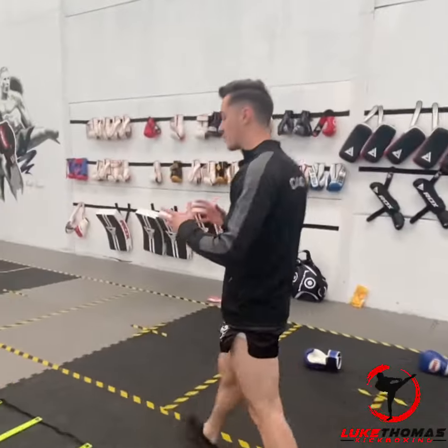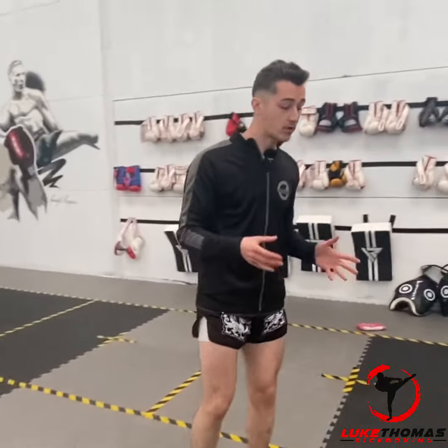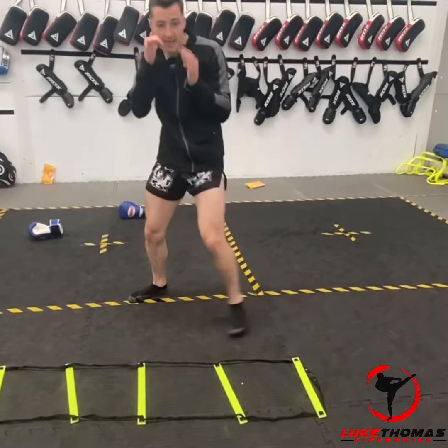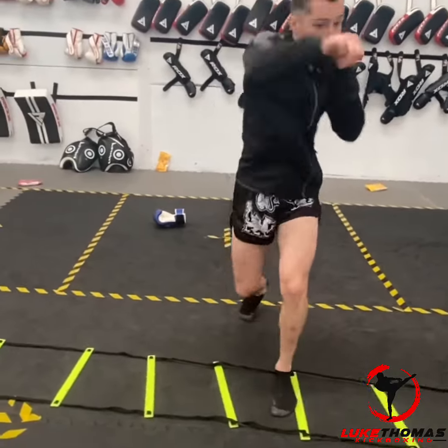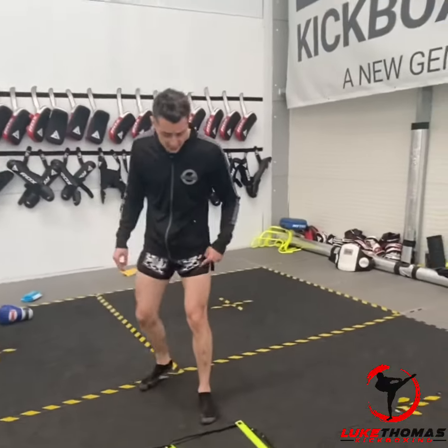Hello friends, I've had another request — thank you so much for sending requests in — to show you some boxing drills you can practice on the ladder. We've done footwork drills before like your in and out and your side to sides, but I want to show you some specific drills for boxing. The first one is really simple: you're gonna start with your foot outside.